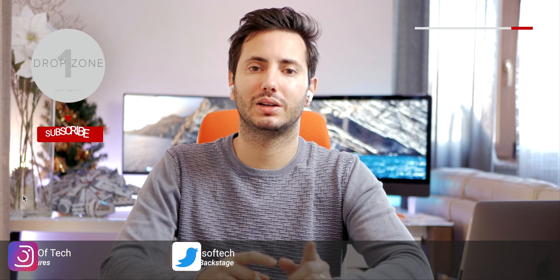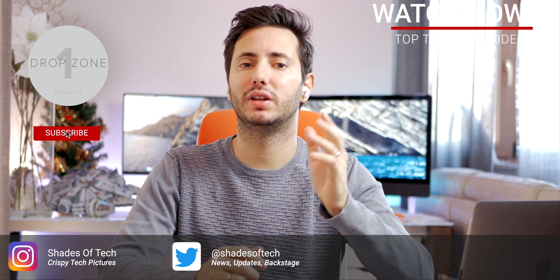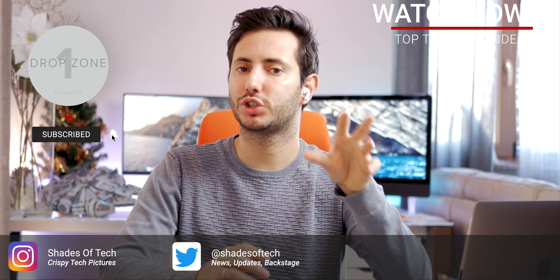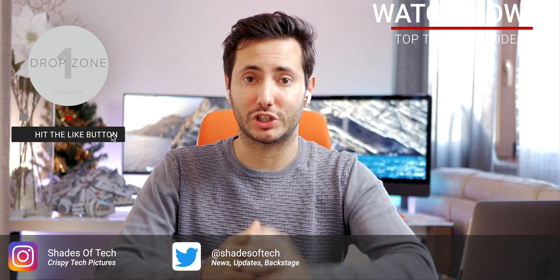I would love to do that with the i9 octa-core. So this was it — I hope you liked this series. If you did, leave a comment, a like, or a dislike, and let me know which Mac we should upgrade next. And as always, stay tuned on Shades of Tech.